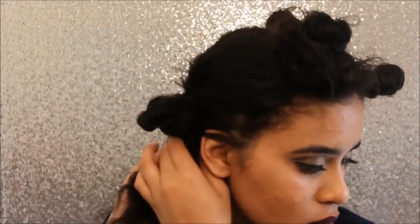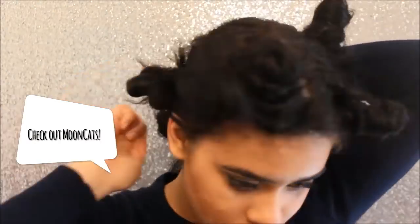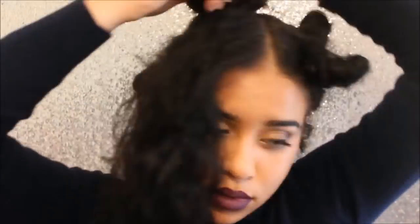Before I continue this video, I just wanted to mention that if you're in search of new shirts, cardigans, or sweaters, I recommend you go to mooncats.com and look at their sweaters. I'm personally wearing theirs right now and it's really cozy.